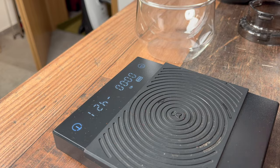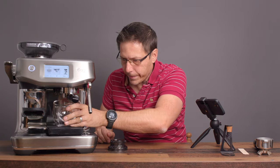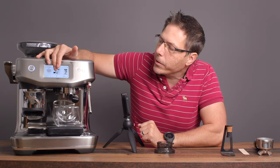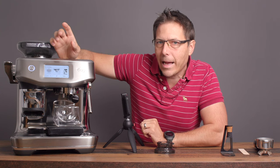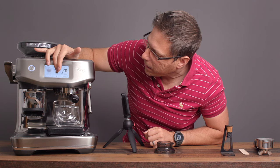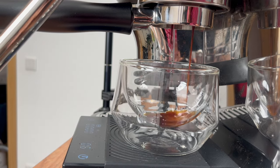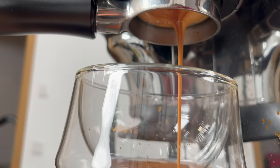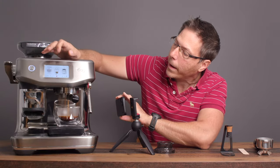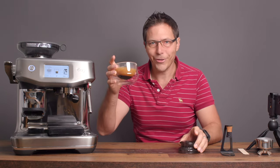That's what we're going to put into the machine. Now we can also measure out our shot. What I like to do is hold down this button so I can do it manually — start it and stop it manually. It's now in manual mode and I'm going to try to stop it at 35 grams. 34... 35. Excellent. There's my shot — it is a very, very nice looking shot.